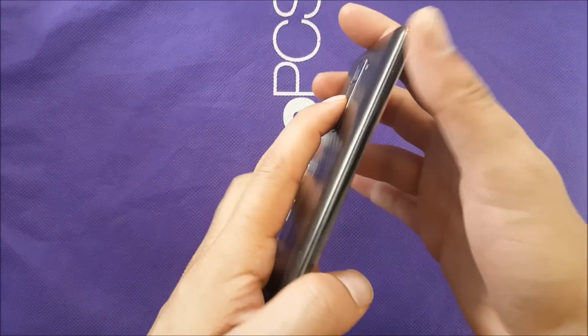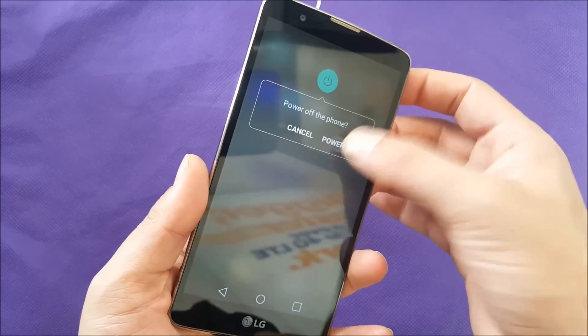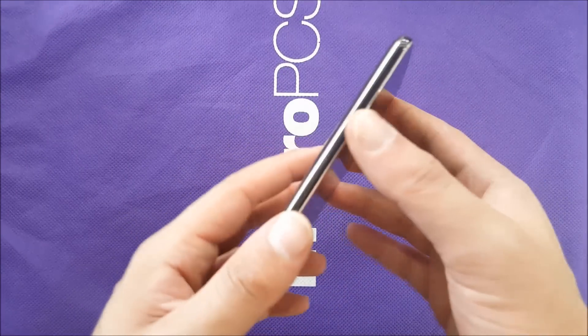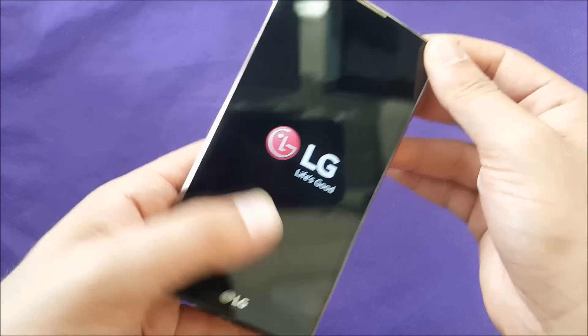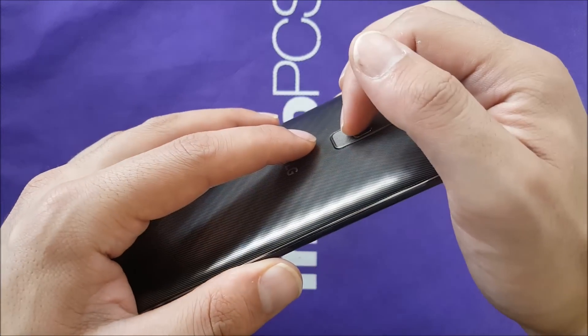We need the phone to be completely off, so go ahead and get that phone switched off — either by removing the battery or from powering off the device. Now I have it off.